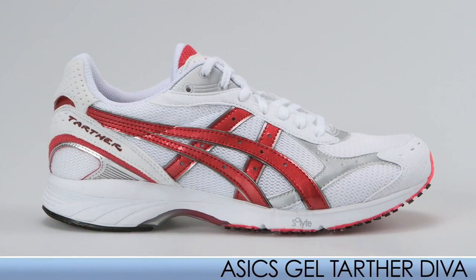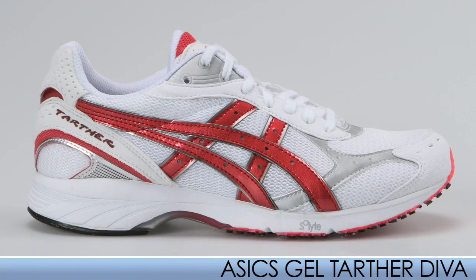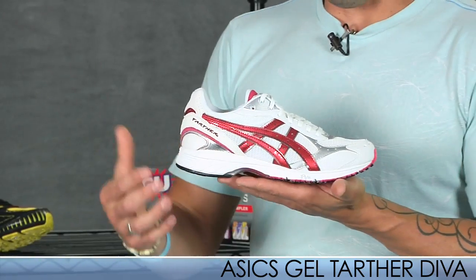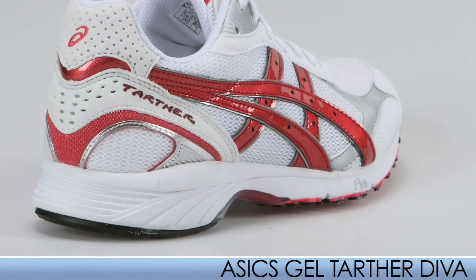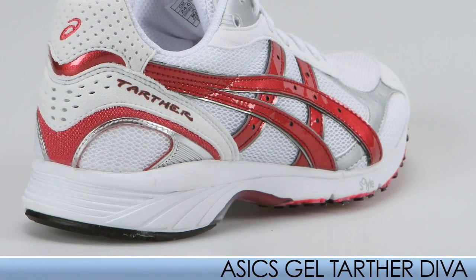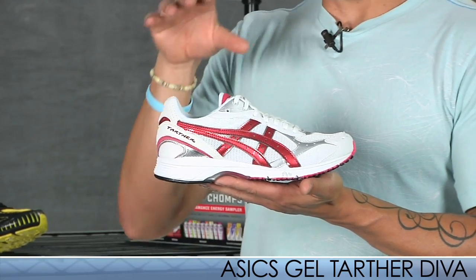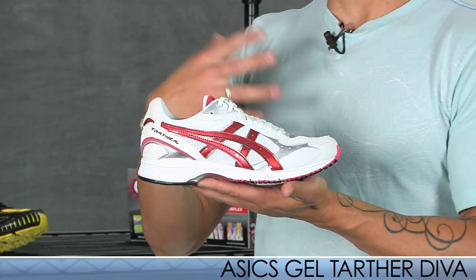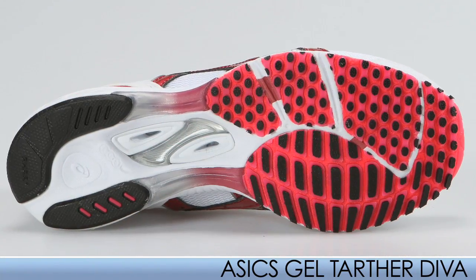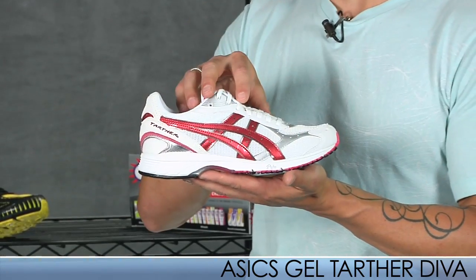This is a lightweight neutral racer. In Japan it's considered an everyday trainer. The Tarther Diva has a 9mm heel-to-toe drop, so it's getting a lot more low profile and performance oriented. It's great for up-tempo runs, intervals, or racing any distance. This is a fantastic shoe, and we're really excited about having it in the U.S. running market.